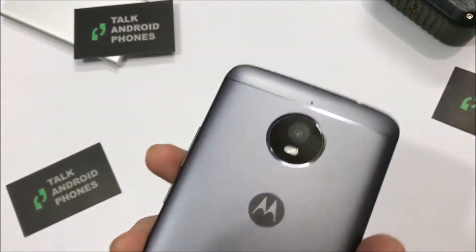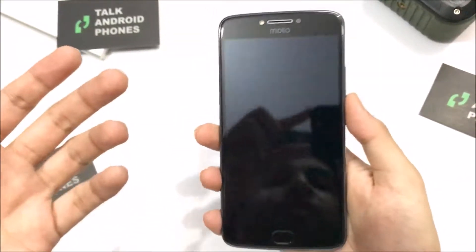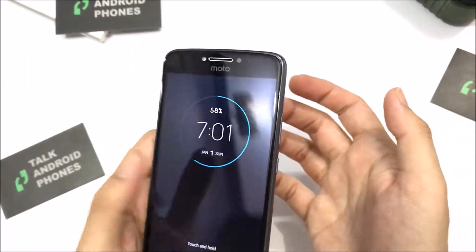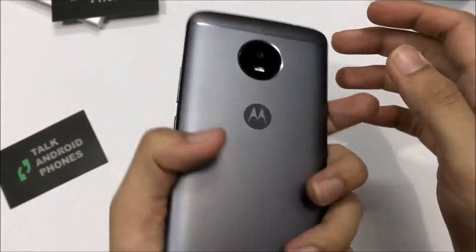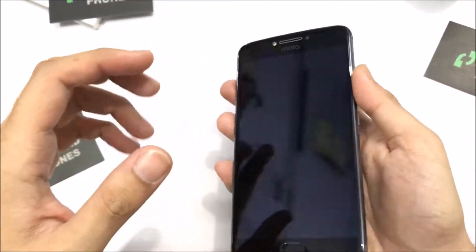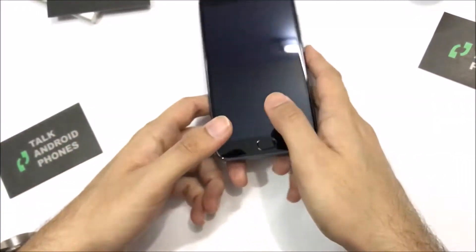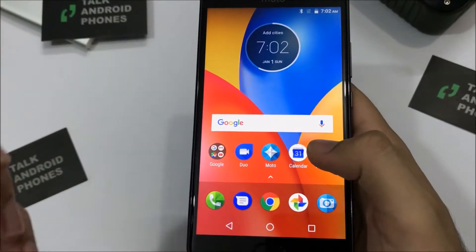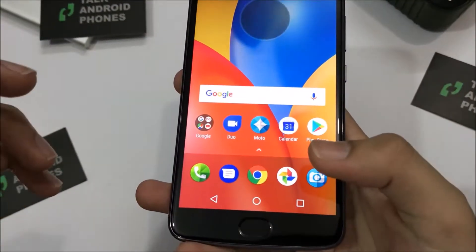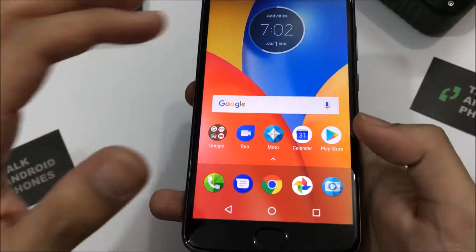The 5000 mAh battery makes the phone slightly heavy, but you can get used to it — it's not that heavy. Even though it's a 5.5-inch display, you can easily use it with one hand. It has a 5-megapixel front shooter and 3 GB of RAM. We have the 16 GB storage model. If you notice, there's a slight animation when you unlock the phone — some people may like it, some may not.